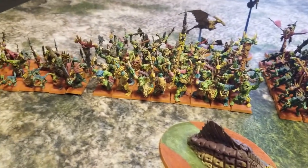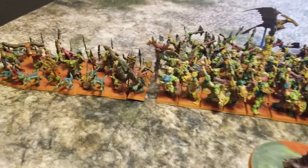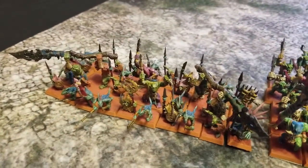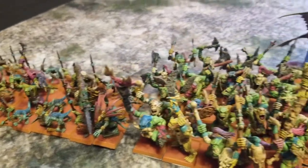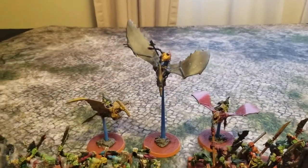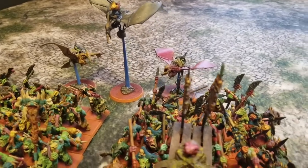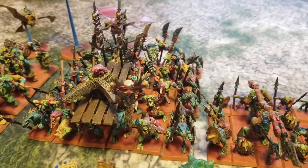I had the opportunity to buy some used secondhand Seraphon models. My local gaming store owner wanted to offload them, and I got about $200 worth of miniatures for about $50. The reason for such a low price was that he had pieces missing from his army, so I was able to negotiate a really low price — almost got it for a song.